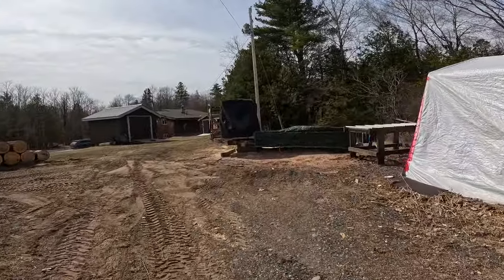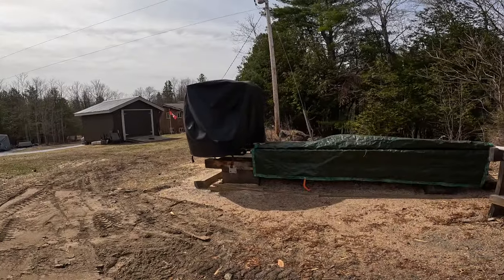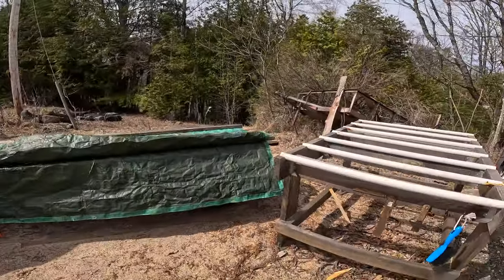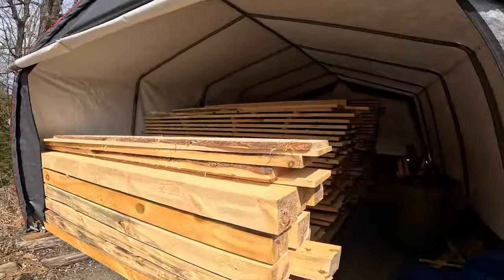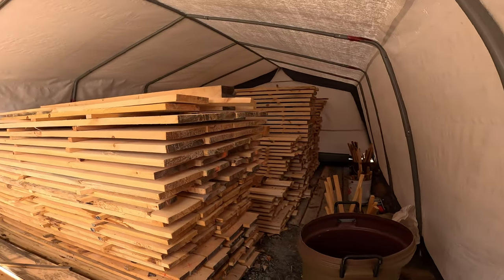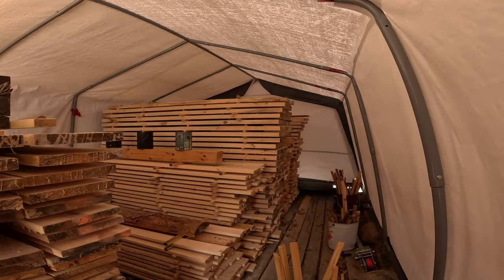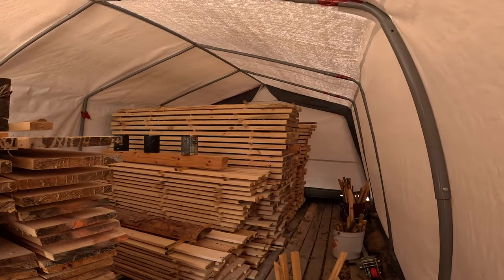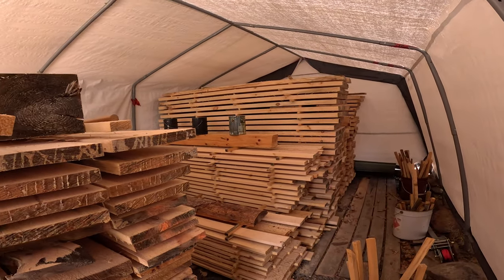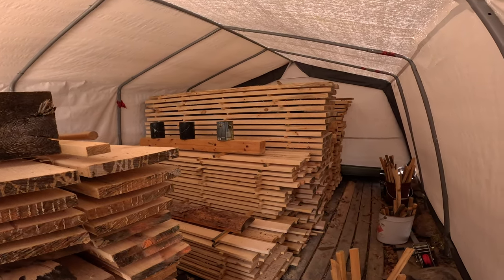I have got the sawmill all bedded down and ready for the storm — we're supposed to be getting lots of rain and possibly a fair bit of snow. The sawmilling has gone really well. I've got my drying tent sorted out a little better again, so I now have about 300 two-by-sixes and about 100 two-by-fours. I'm a little low on the one-by-threes, so I've started restocking those — I need lots of those because they are my battens for my board-and-batten siding.